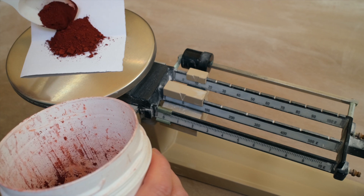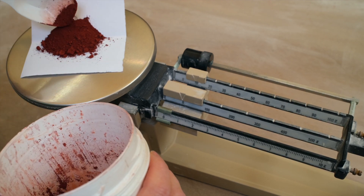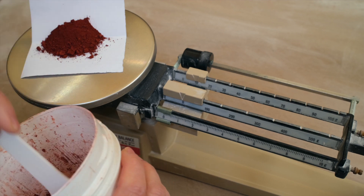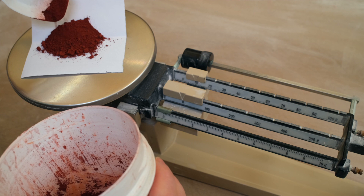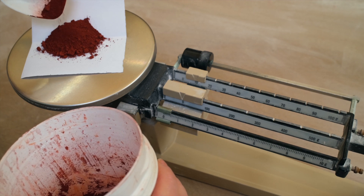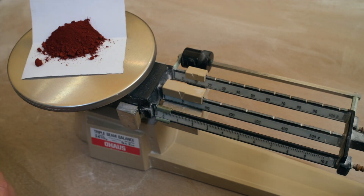Iron oxide is basically ground up rust, so it's a beautiful red colour. You can get various forms of iron oxide: yellow ochre, umber, sienna, black iron oxide — all of these contain iron oxide. But red iron oxide is the most common form. First I need to zero the balance and I'm going to weigh 10 grams of red iron oxide. This amount will give quite a dark brown colour, so it's a good way to make black.